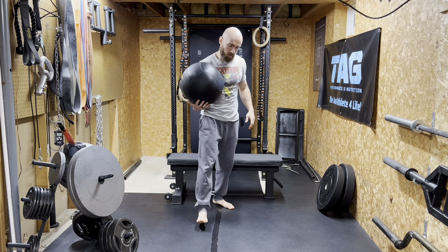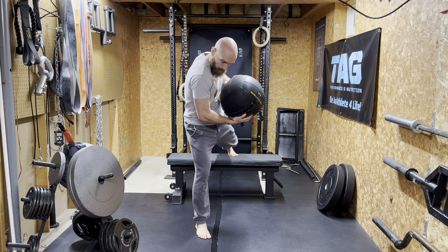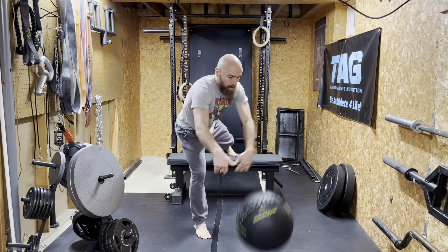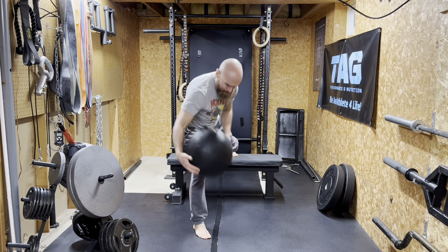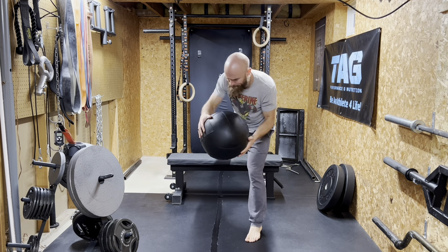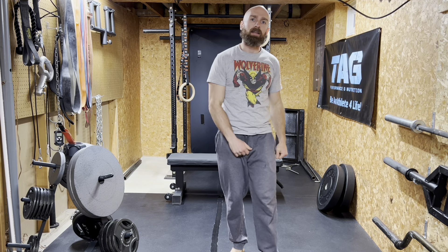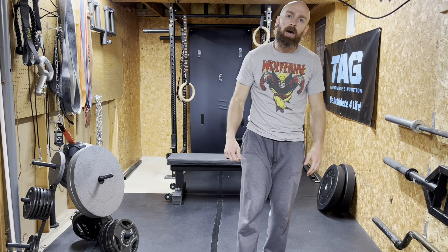Back foot up, we're going to do both sides. Really rotate and push, throwing through the floor. Fast, explosive, violent — be violent in your training, but be nice outside of the gym.